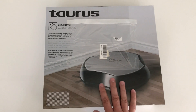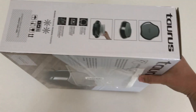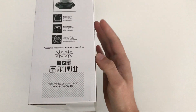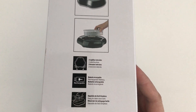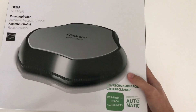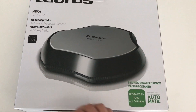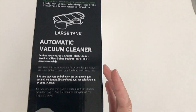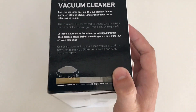First off, the box — it comes in a nice carry case like this, and it's got all the general info on the sides in terms of what it looks like and how to take out the cleaning container where all the dust goes into. There's some general info on the side here — they call it the cleaning tank.